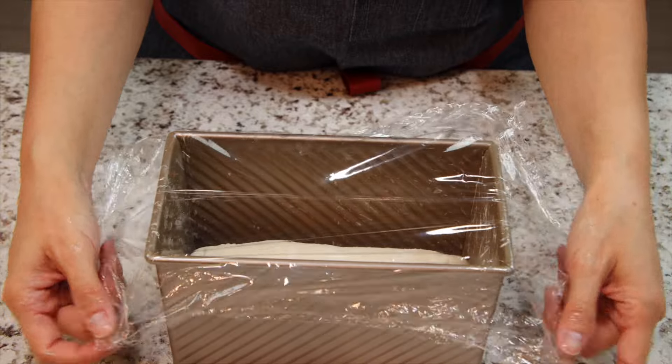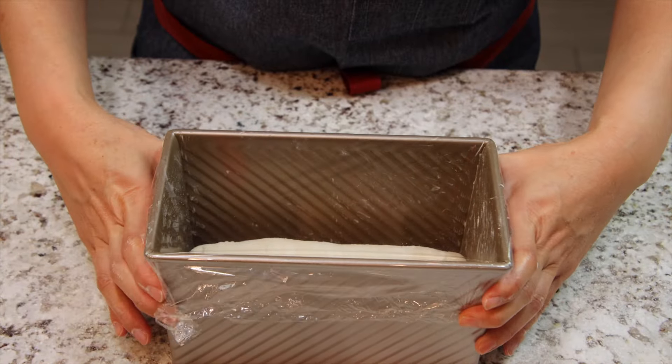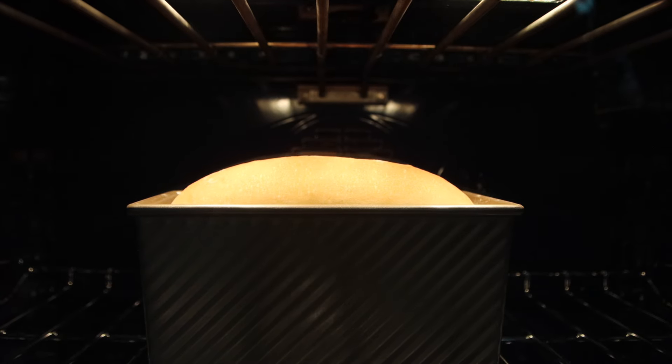Cover with plastic and proof until the dough reaches the top of the pan. Mine took about 70 minutes. When the dough is almost ready, preheat your oven to 365 degrees Fahrenheit. Bake the bread for 25 to 30 minutes.